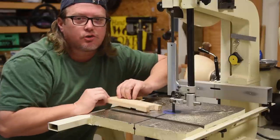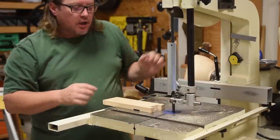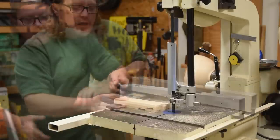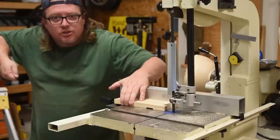I'm going to show you on a shorter board since I don't want to waste boards. I'll start from this side using the fence — one hand to squeeze it against the fence, and one hand to push it through.